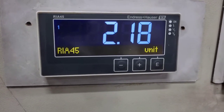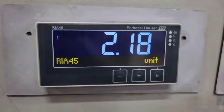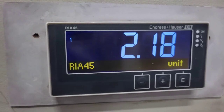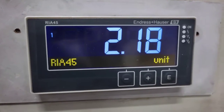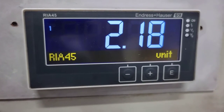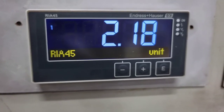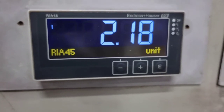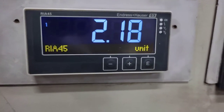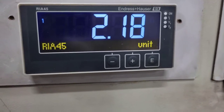Today we have the Endress Hauser RIA45 controller. We are using it as a level control, but it can also be used for other applications such as temperature control. I'm going to show you how to set up this controller for level control use, covering the most common and most important parameters.